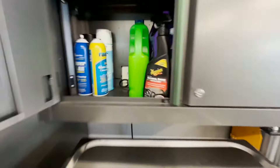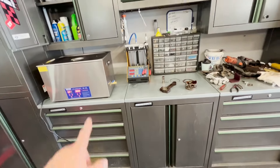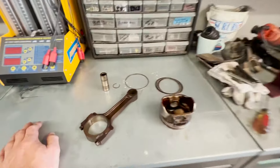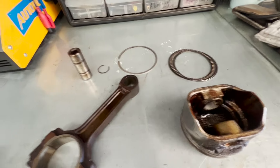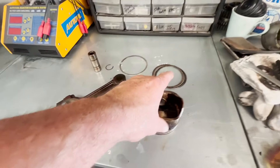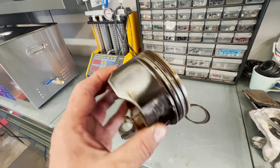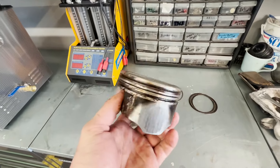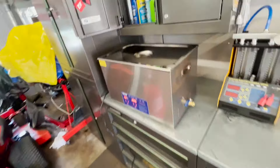I cut a hole in the cabinet so I could access one of the outlets — that way I don't have to use this extension cord anymore for this or my injector tester. As you can see, I've got a rod and piston disassembled — rings off, wrist pin out. I actually did clean the tops of them when they were in the engine, but once I pulled them out you can see how bad they look. We're going to try this in just a moment, but let's see what the first part looks like.